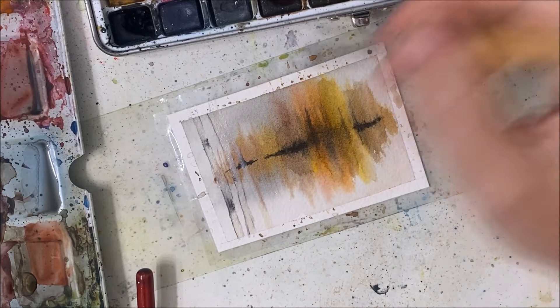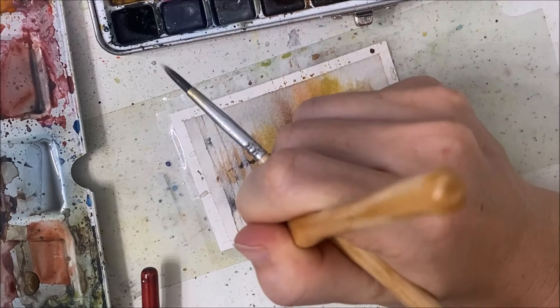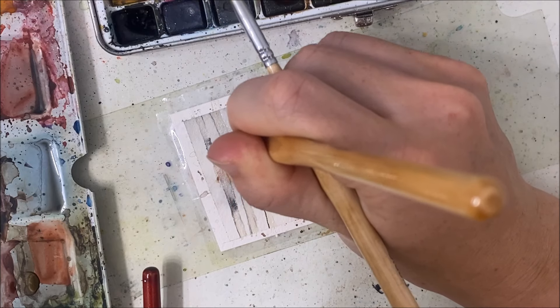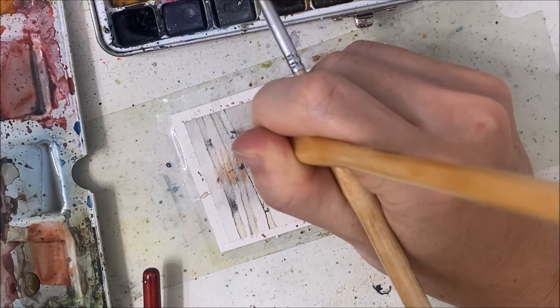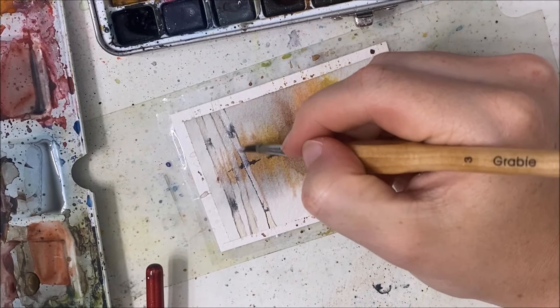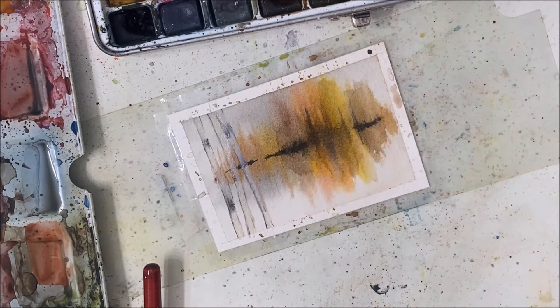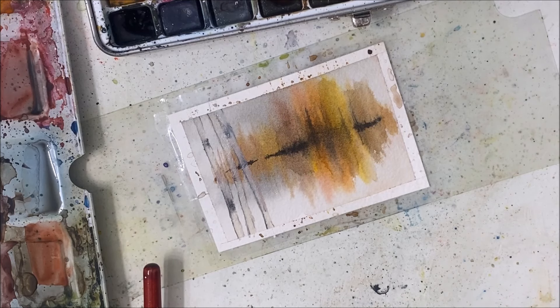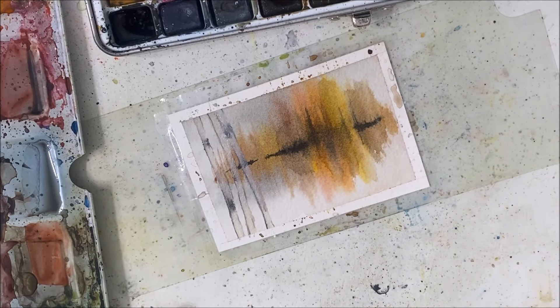It probably would have been easier to just paint regular trees, but I've already gone down this path. This does not look good, guys. I'm not doing myself many favors here, but I'm going to try and fix this with white acrylic paint. Let me just blow dry this.